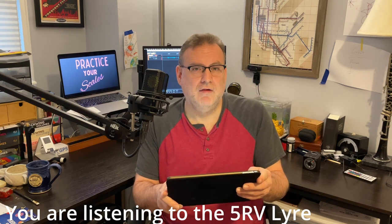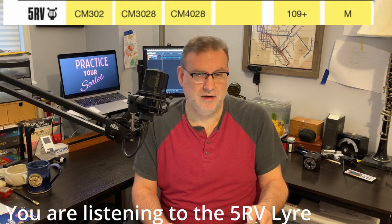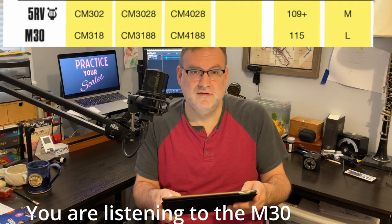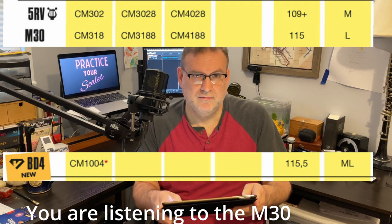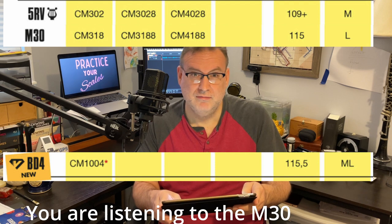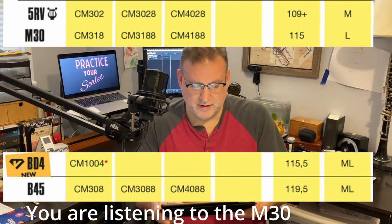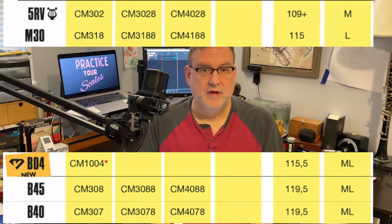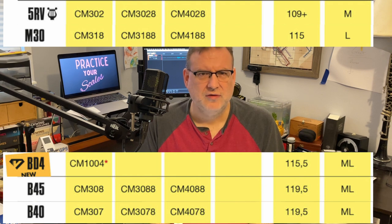The 5RV Lyre is the closest — the smallest of these mouthpieces — coming in at 1.09mm tip opening with a medium-length facing. The M30 has a 1.15mm tip opening and a long facing. The BD-4 has a 1.155mm tip opening and a medium-long facing. The M30 and the BD-4 have thick rails, which affects how they sound. The B45 has a 1.195mm tip opening and a medium-long facing. The B40 also has a 1.195mm tip opening with a medium-long facing — same numbers as the B45 — but the B40 has thicker rails than the B45, so the feel is different.